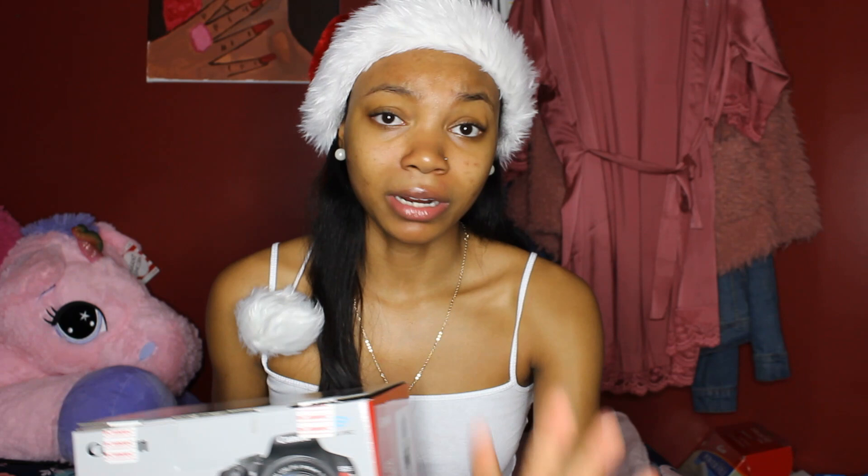I got the Canon Rebel T6! Y'all know this was on my wish list - it was a T6i I wanted, but I'm definitely grateful for the T6. It's basically the same thing. The difference is the display flips out so you can see yourself, but my camera doesn't do that, which is fine because on my ring light I don't have space for that anyway.